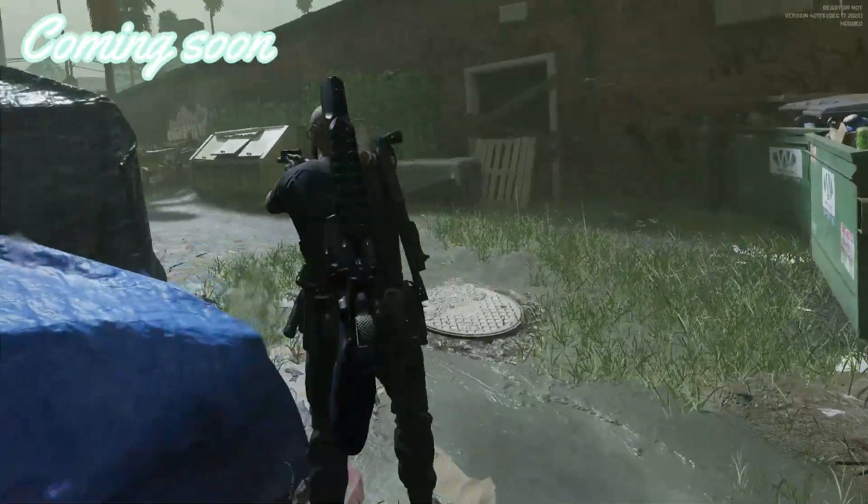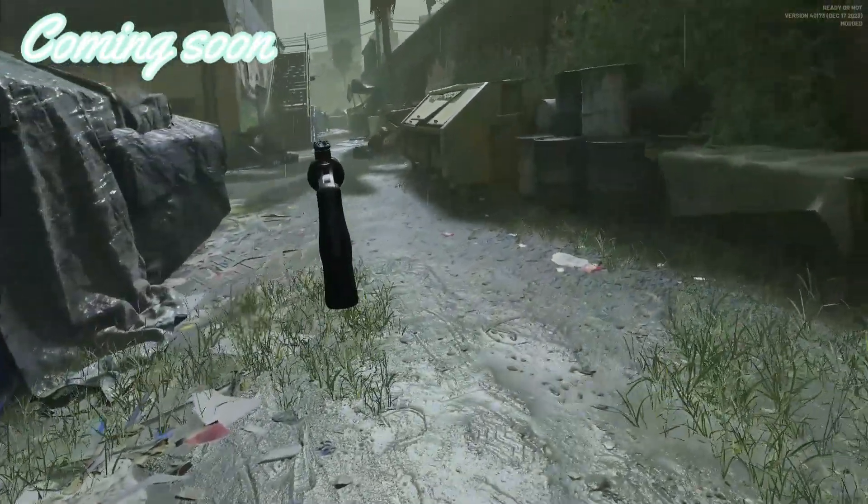Get down! Get down on the ground! LSPD, get down!